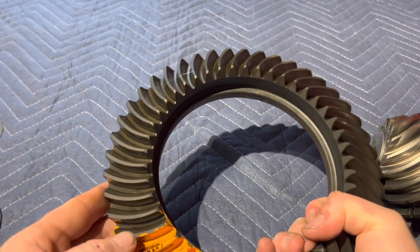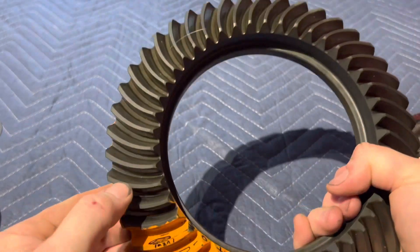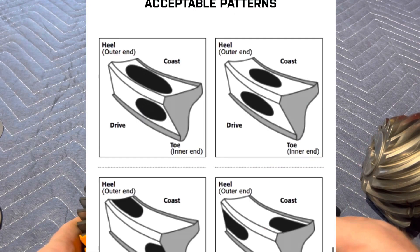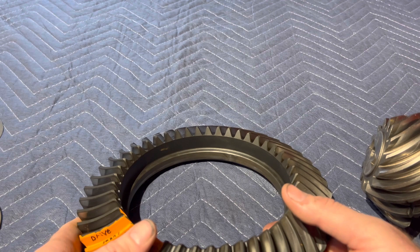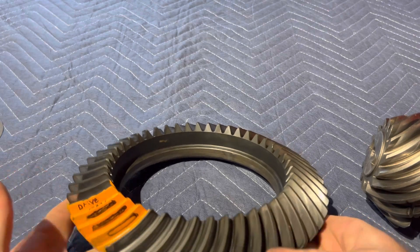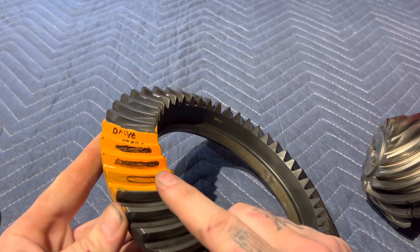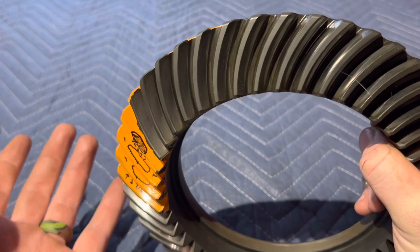The drive side is like a U-shape — the back side of that U is always the drive side, and the inside of the U is the coast side. There are tons of patterns online showing what's acceptable, but a lot of those are false and can cause noise, breakage, excessive heat, and excessive wear. That's why a lot of people get problems when they follow those guides. When setting up new gears you want to go by the drive side; for used gears, go by the coast side.